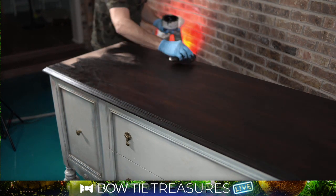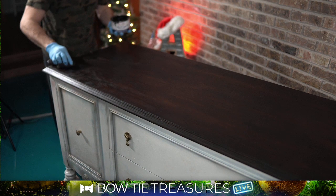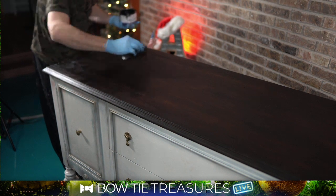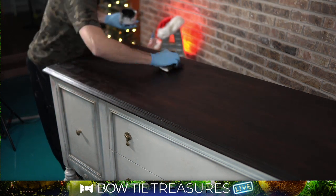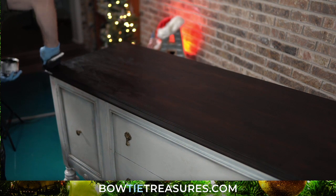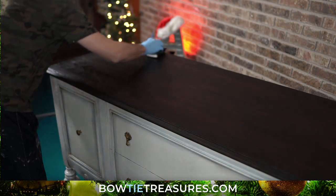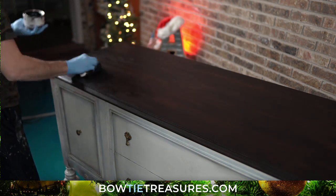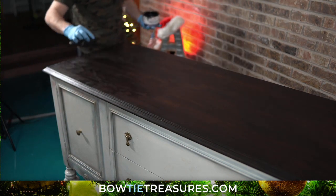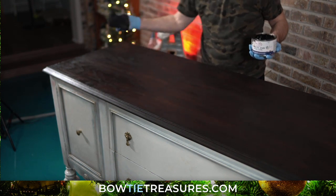Notice how I'm going with the grain. Although when I put it down I'm going kind of in a circle, as long as you finish it out in the direction of the grain that'll give you a nice result — you don't want marks going in the wrong direction. I'd put in the comments — if you'd like to order Dixie Belle supplies, I'm going to ask you, if you don't mind, just bookmark my website, bowtietreasures.com. Whenever you need to order, just jump on there, grab the Dixie Belle link and you'll be set to go.